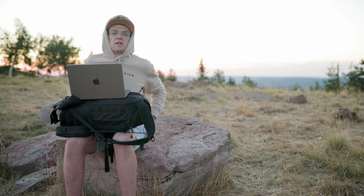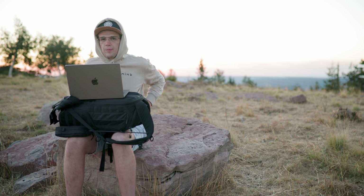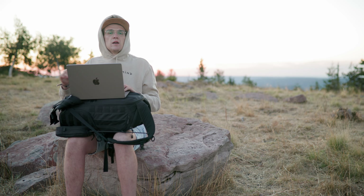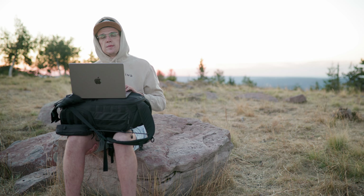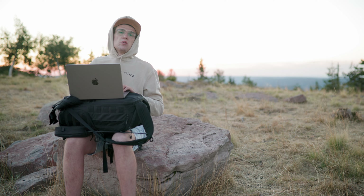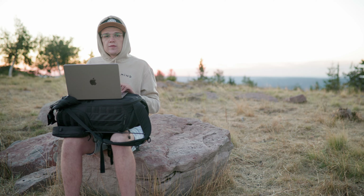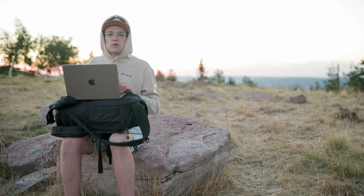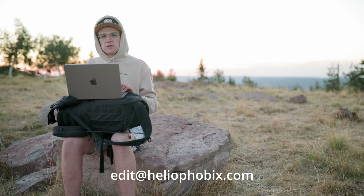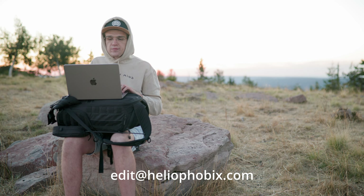Hi everyone, welcome to today's video. We are in a special location right now — up on a mountain. I want to edit your photos. I asked you guys over on Instagram as well as in my last YouTube videos to send me your raw photos so I can edit them, and that's what I'm going to do today. If you have raws you want to send me, feel free to send them to edit@heliophobics.com.